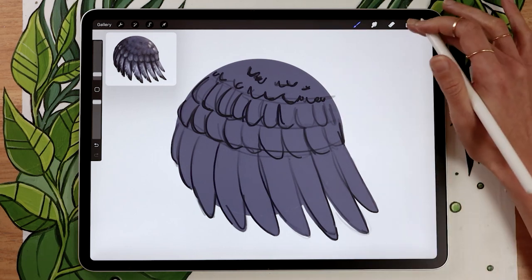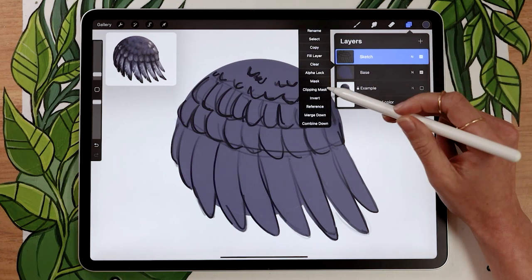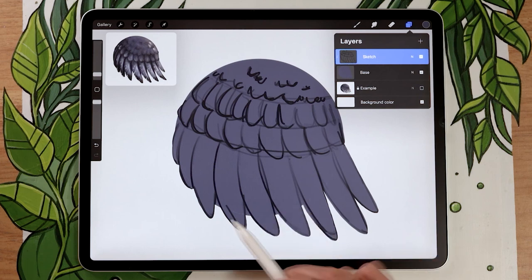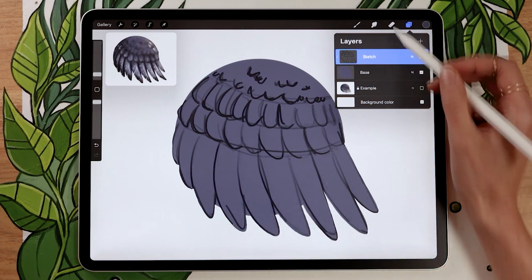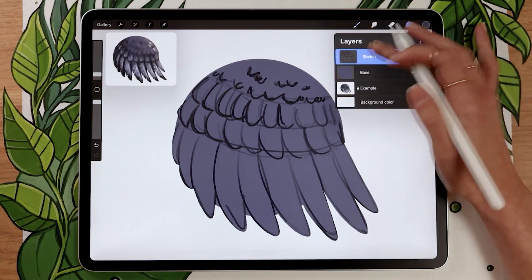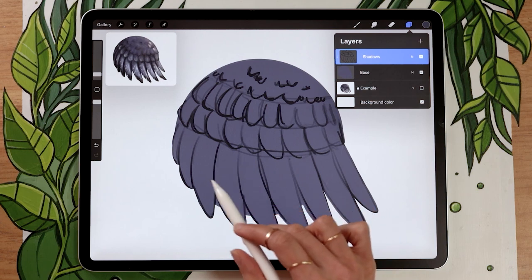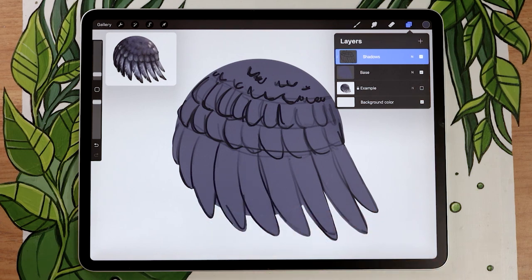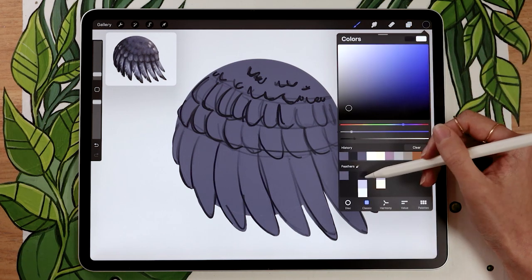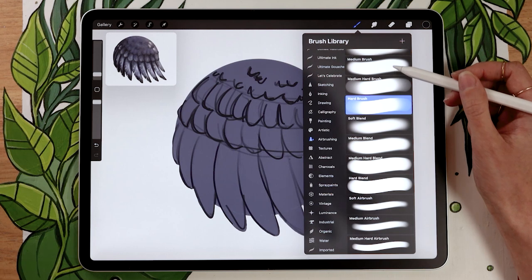At this stage, if you have clipping masks available in your software, apply the sketch as a clipping mask — in Procreate, just tap on the layer menu and select 'clipping mask'. The sketch will then stay within the base shape. If you don't have clipping masks, you can use the eraser to clean it up later. We're going to use this sketch layer for the shadows, so rename it to 'shadows' if you want, and go back to a darker version of your base color.